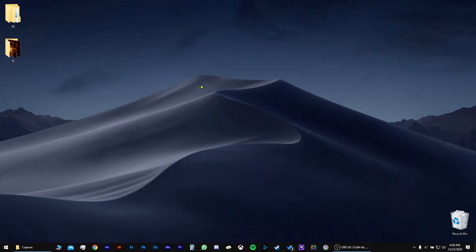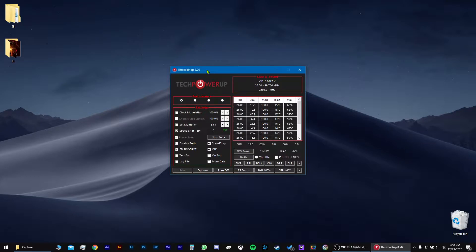I have the Razer Blade 2019. Let's get right to it. So what you want to do is install ThrottleStop and just copy these settings. Speed Shift EPP, zero.